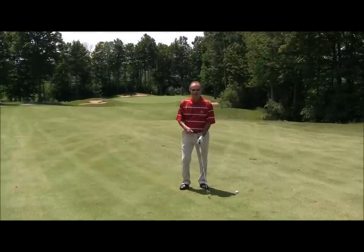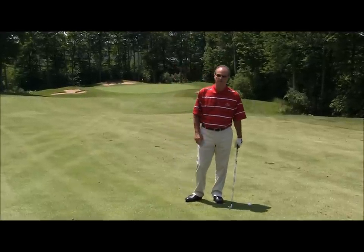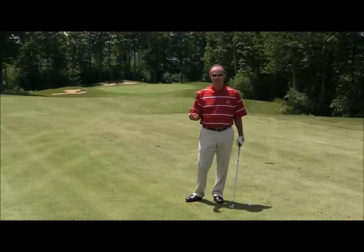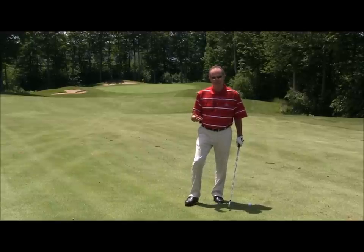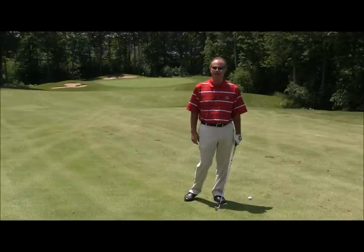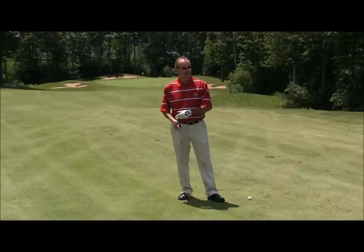Today we're going to work on a tip to help my friend John, who, unlike me, plays golf left-handed. John seems to get the ball off the tee hitting a very nice shot, but when he goes to hit his iron shot at the green, he has a tendency to stab the club in the ground and hit it really heavy. So we want to talk about why he does that and how he's going to correct it.